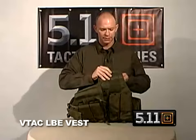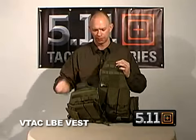Also on the left side is a place with Velcro, so you can Velcro on a patch for identifying yourself.